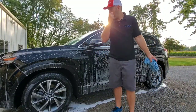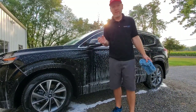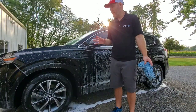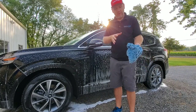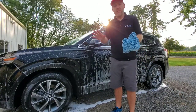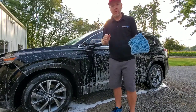Alright, we're just doing a pretty basic two-bucket wash. We just foam bathed the whole car to break down the dirt. We're using the two-bucket method which is much more paint safe — you have a rinse bucket with a grit guard at the bottom that loosens all the dirt from your wash mitt, and then a wash bucket with clean soap in it. That's how we're going ahead and washing this vehicle.